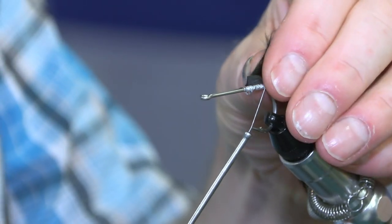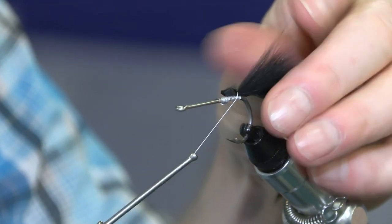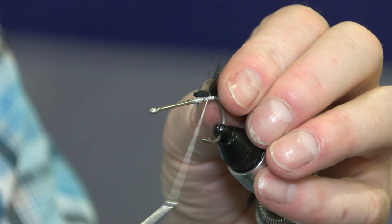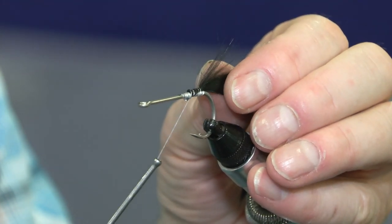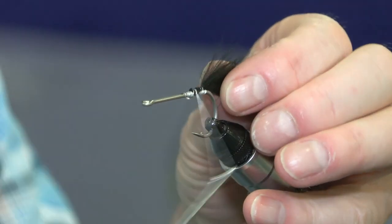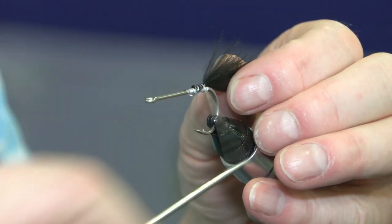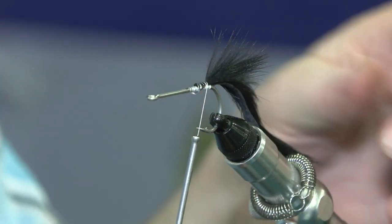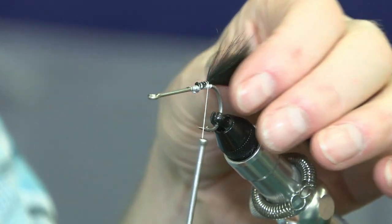And then I lay the black rabbit hair in place which forms the tail. These tarpon flies are very primitive. Tarpon themselves are very primitive — they're a prehistoric fish. And there really is nothing to it. So you've laid the rabbit tail in; I've tied it in too long which I'll adjust in a minute.